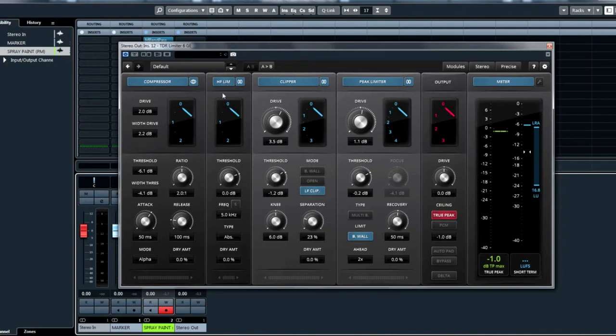The high-frequency limiter is what it says — it's kind of like a de-esser in that way. It has an independent threshold and you can set the frequency you want it to focus on. You can also do some parallel processing with it by turning up the dry amount.